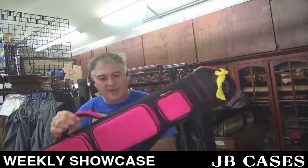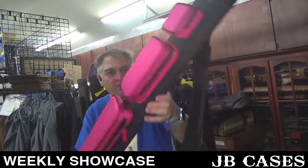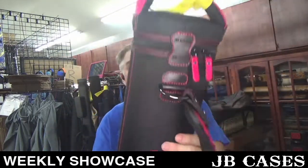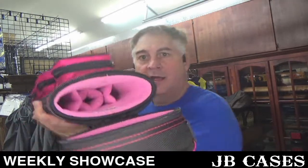This one is black and pink. I didn't show this one yesterday. Black and pink with Superman embroidered on the back, and a pink interior.